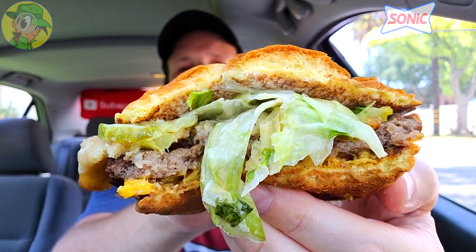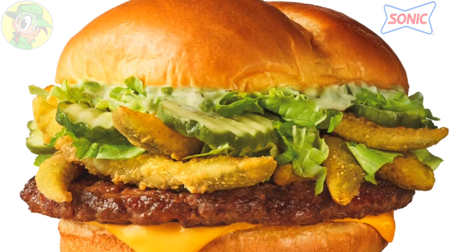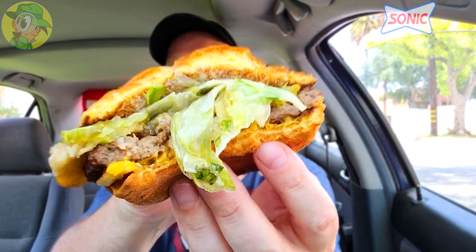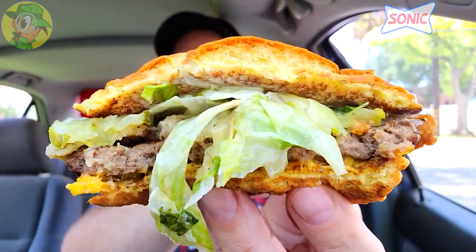Very solid amount of pickle goodness on this one — starting with the dilly ranch sauce as the main element, then the sliced pickles, and the crispy pickle fries as a lovely combination. If you're this far into the review, chances are you're more than interested to give this a shot — I would highly recommend it. Coming from Sonic, this is actually very cool and very delicious across the board. Very solid outing, and this is right in my alley.